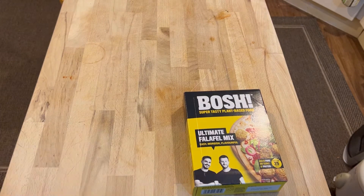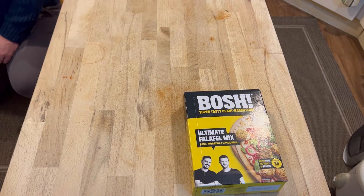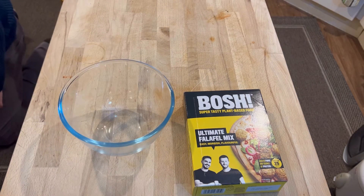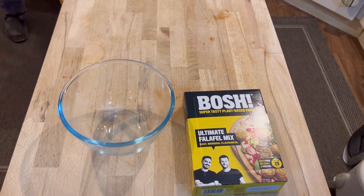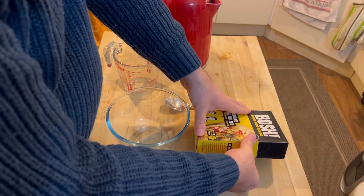Moving on, let me get a bowl quickly and everything else that I need. There's the bowl we're going with and I need to put the kettle on - freshly boiled water. Note to self: probably edit out the kettle boiling, which I'll do by stopping the video. Right, preparation complete.